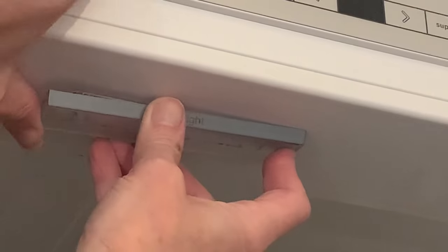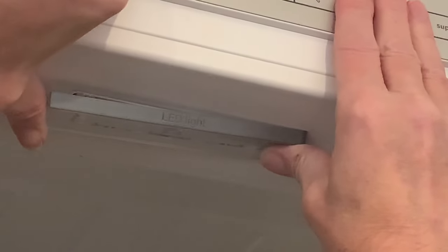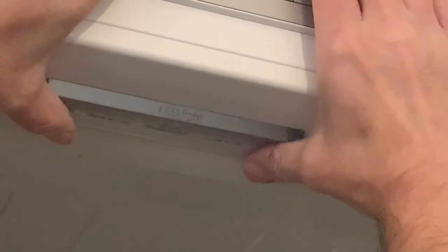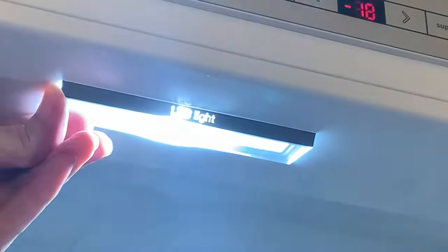And that's the hard part done. Fitting the new one couldn't be simpler, although it does require a bit of lining up to get the socket on the right-hand side in the right place. But when it is, just ease it up and clip the clips, and a final slide to the right gets those connectors fully into the socket.